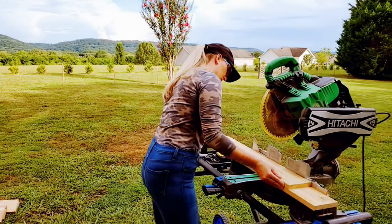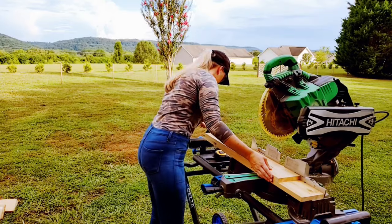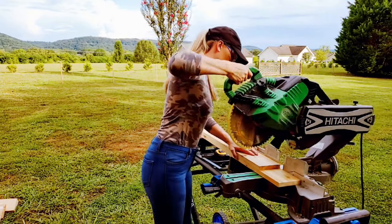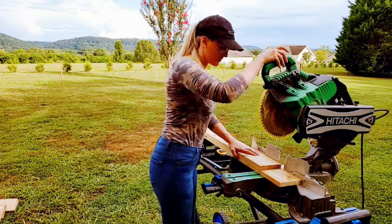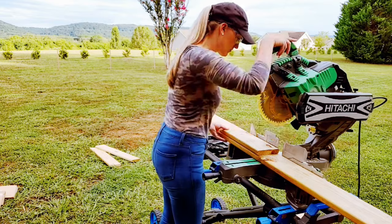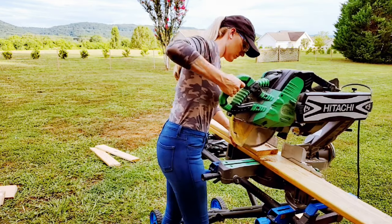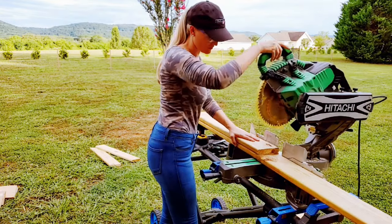Then I moved on to the pressure treated wood. Two boards are cut evenly into 6 legs at 32 inches each. The other 4 legs are also cut at 32 inches each but need to be a little thinner, so they are then ripped by 1 inch. The railings, which are optional, and the 2x4 being ripped in half are not shown here as I needed some help with that.